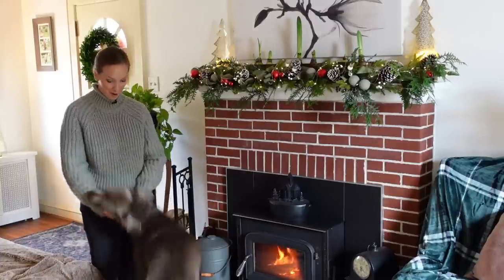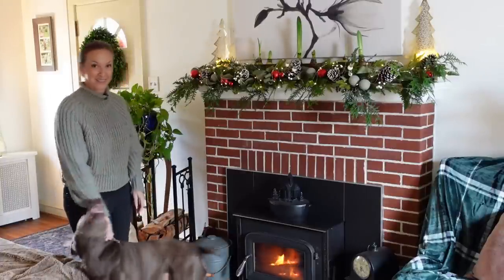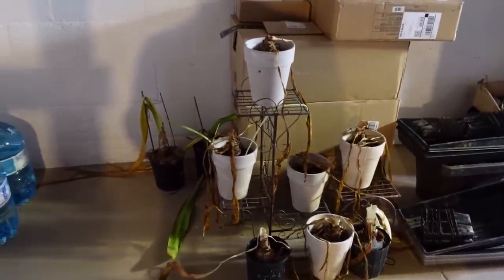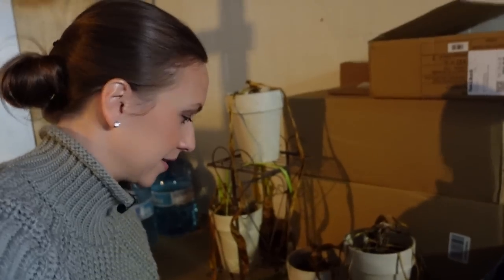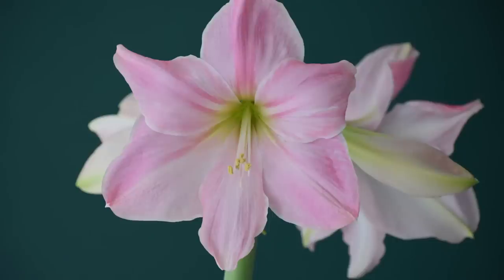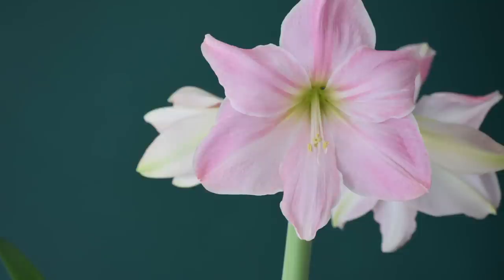Let's go grab those amaryllis from their cold dark dormancy period in the basement. Here they are — it's cool, dark, 50 degrees down here generally. I want to bring these up in waves. Cape Horn is one I already brought up and it's starting to put on a little growth. I want to bring up mainly the red ones first. I'm going to save ones like Sweet Star — this beautiful light pink one — and wait to bring that up to bloom closer to February.